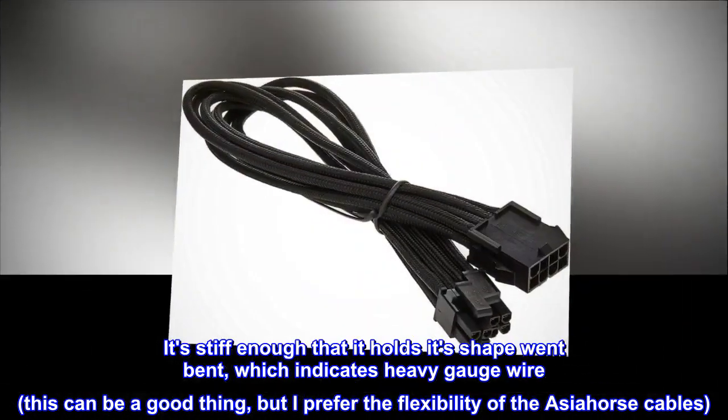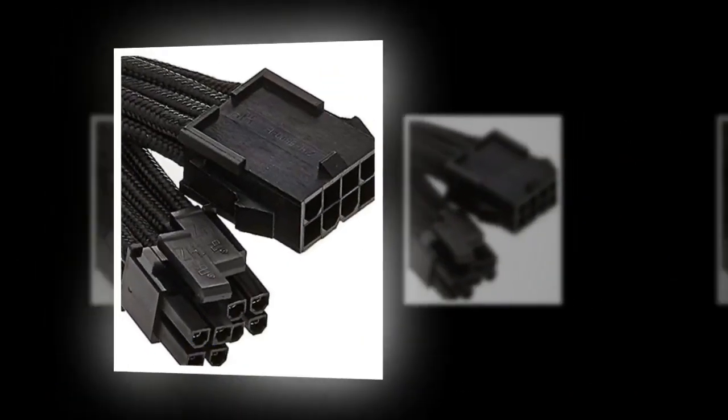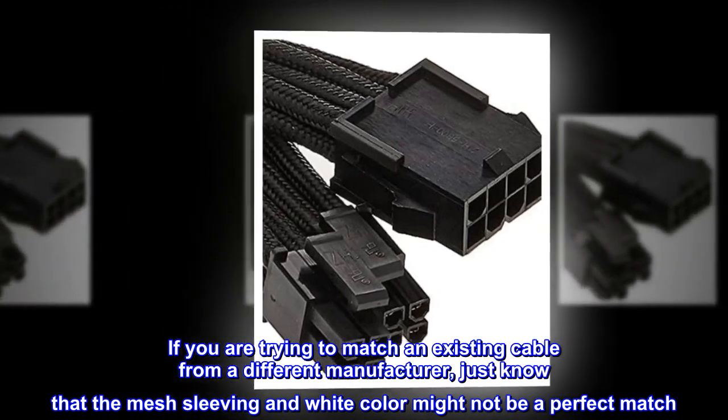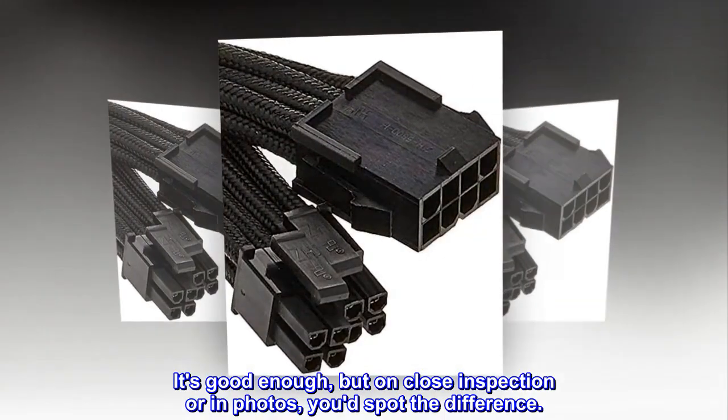This stiffness can be a good thing, but I prefer the flexibility of the Asia Horse cables. If you are trying to match an existing cable from a different manufacturer, just know that the mesh sleeving in white color might not be a perfect match. It's good enough, but on close inspection or in photos, you'd spot the difference.